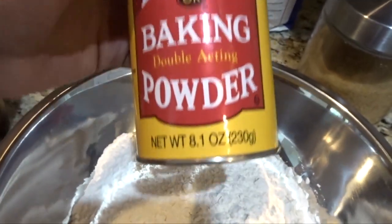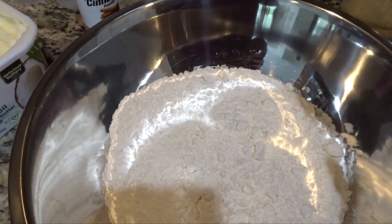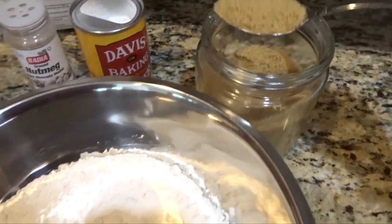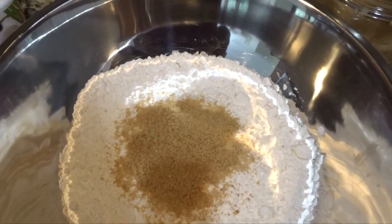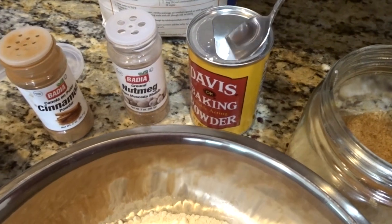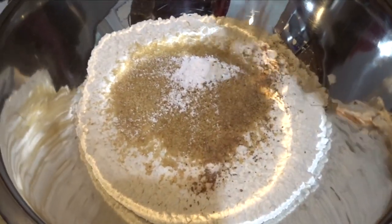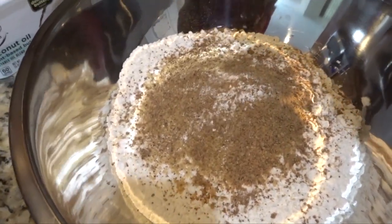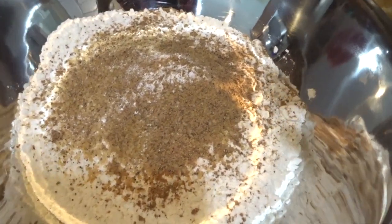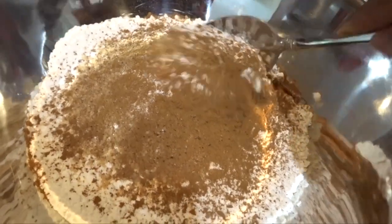I'm going to show you how I normally measure — I use a regular tablespoon and I eyeball most things. For the sugar, I'm taking about four tablespoons. Then for the baking soda, just the tip of the spoon — you don't need a lot. For the nutmeg and cinnamon, I go in pretty heavy because I love the aroma. Once mixed, if I'm not smelling it as strong as I want, I'll add more. Mix all the dry ingredients together.